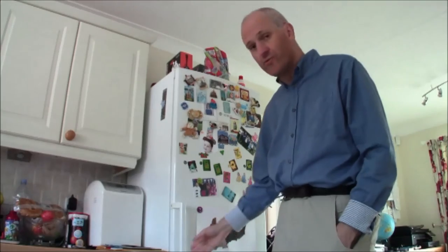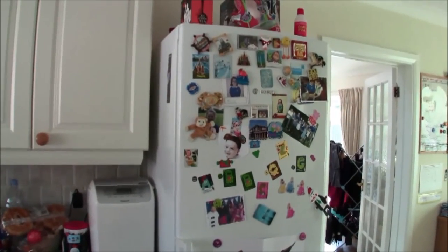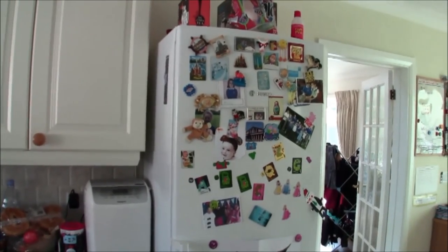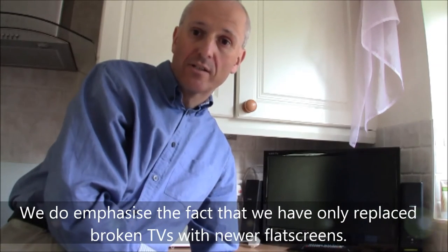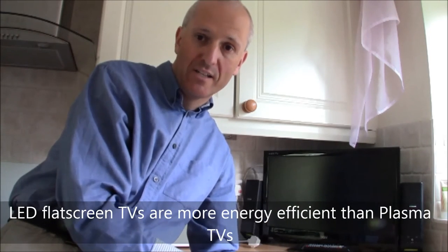Now let's talk about white goods. In the kitchen we have an A++ rated energy-efficient fridge-freezer — there's a sticker to prove it, though my wife insisted it be somewhere she couldn't see it all the time. Both our washing machine and dishwasher are A-rated machines. Moving on to black goods: the two replacement TVs we've purchased for this house are both LED TVs, replacing old cathode-ray technology that had actually broken, so we had to replace them anyway.